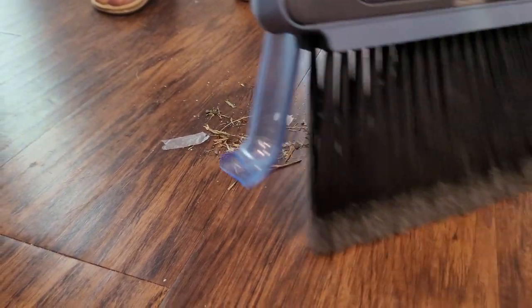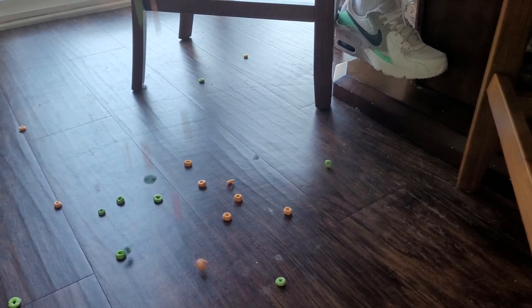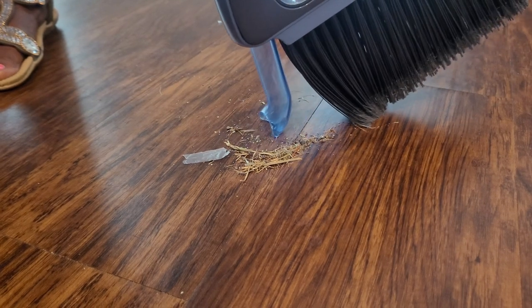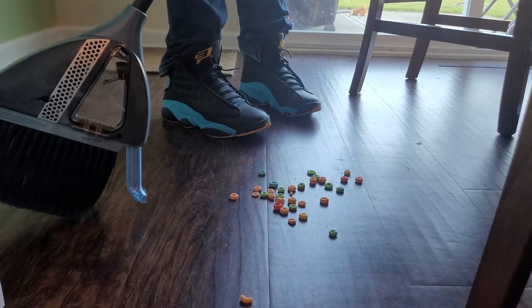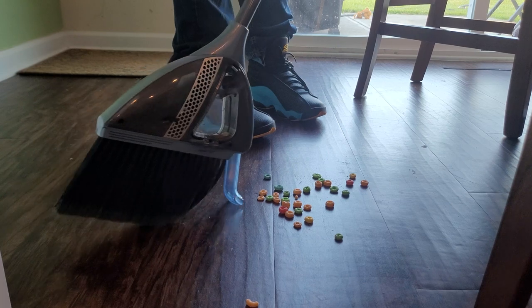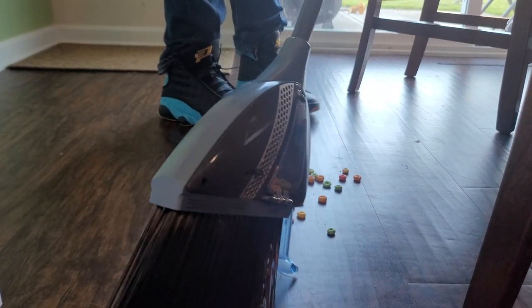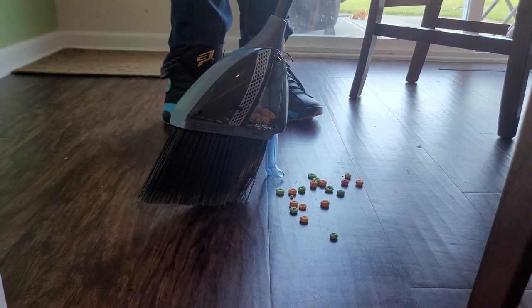As you sweep the floor, you collect all your dirt, debris, cereal droppings, or whatever the case may be. When you're ready to vacuum, all you've got to do is press down on the tubing — it's a pressure-activating tube. You don't have to bend over, press a button, or use a handle. You just press against the floor and it begins to vacuum up. Isn't that awesome?